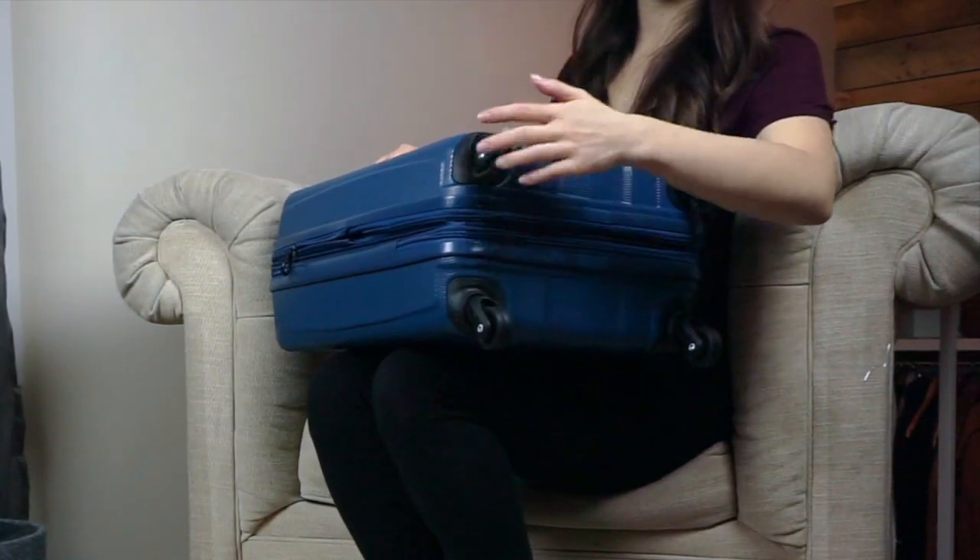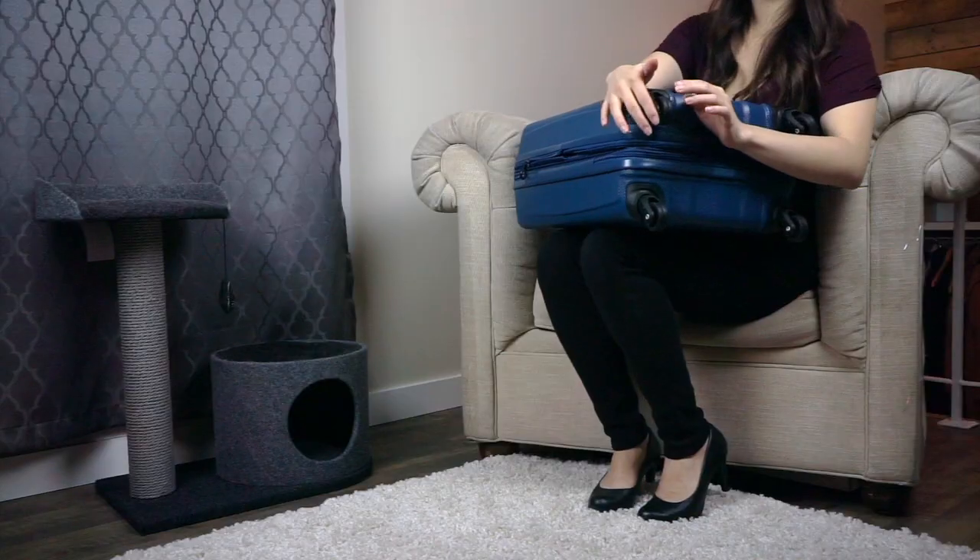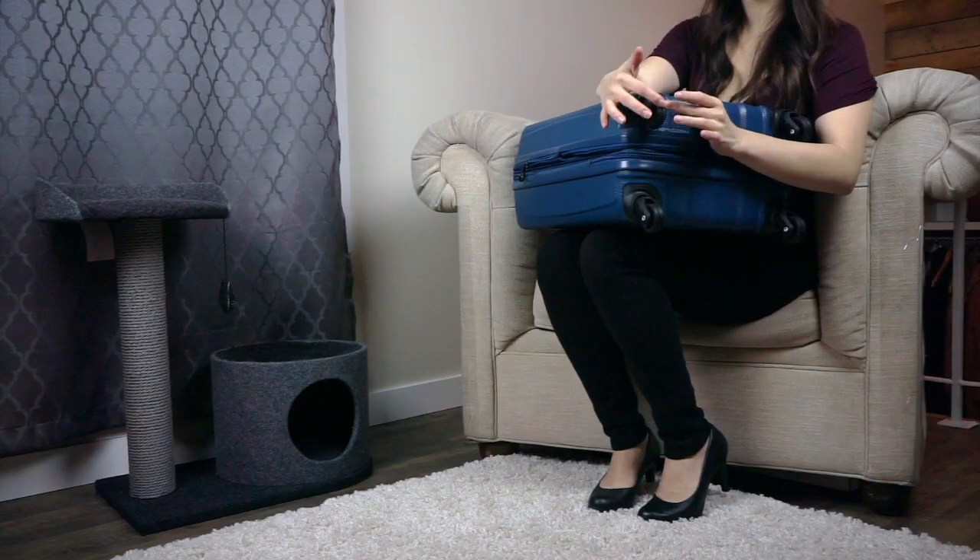For more on this piece of luggage, including additional photos and some information about warranty, make sure to check out my full review at the Best Buy blog. Thanks for watching.